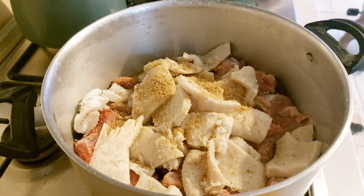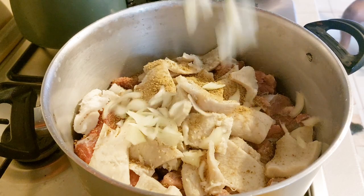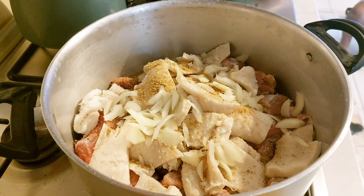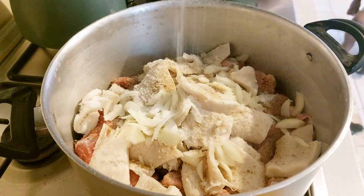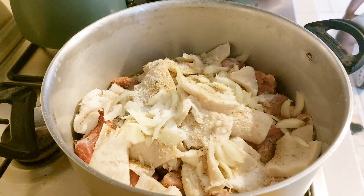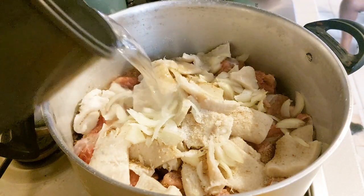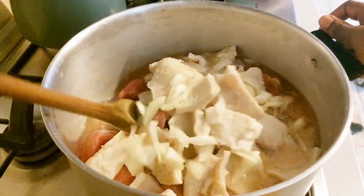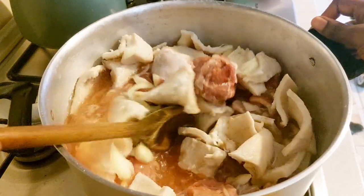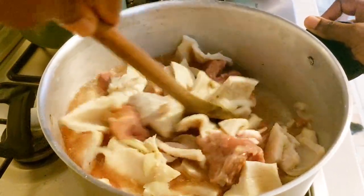Hey guys, how are you all doing today? I hope you guys are fine and okay wherever you are watching this video from. In today's video we are making banger soup. I added seasoning, cream, salt, chopped onion, then we also add water. Thank you for watching and always choosing to watch my videos — I do appreciate you all.